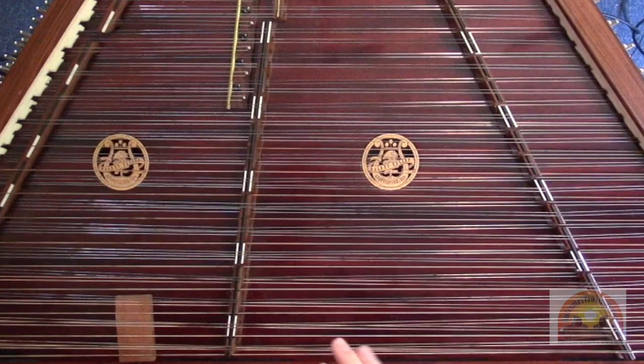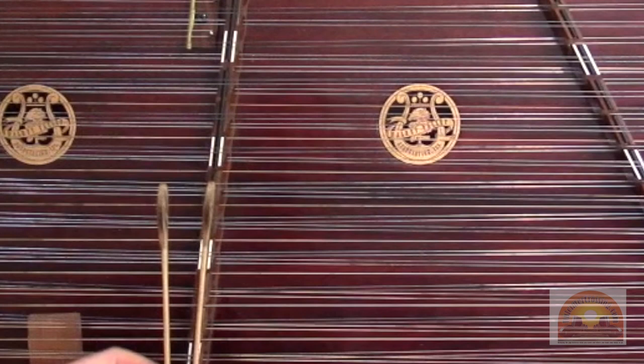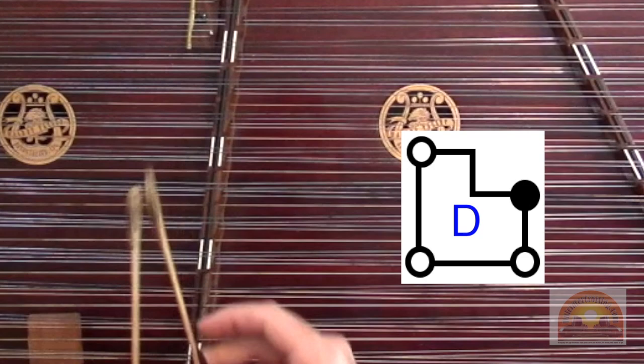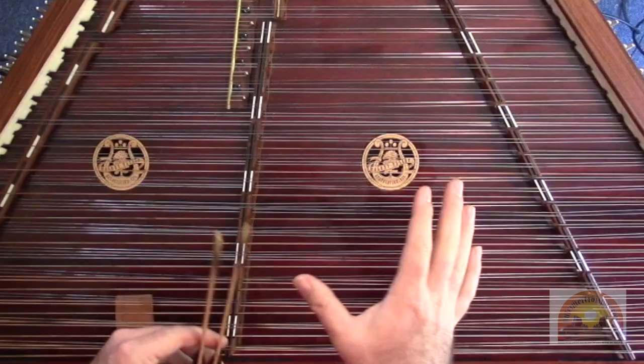Alright, let's jump right into Part A. I'm going to go ahead and play it for you so you can get an idea of what it sounds like, and then we'll take it apart note by note. So Part A sounds like this. Alright, if that was a little too fast for you, that's okay — we'll slow it down and play it note by note so you can play it yourself.